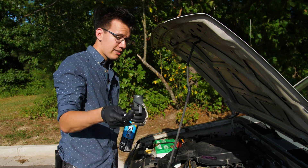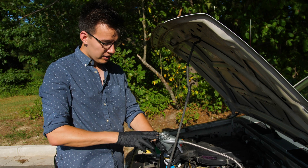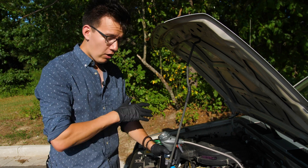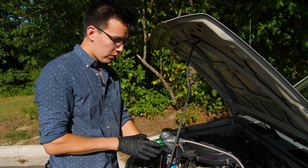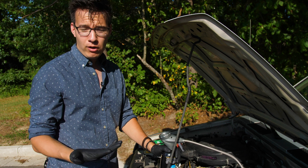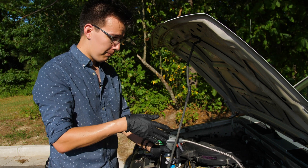We're going to want to reconnect this connector to our low side line. We have a gauge, and once we connect it, it's going to tell us exactly how much refrigerant we have in our system. If it's all the way in the red, there's a chance you don't actually have your AC turned on — make sure that your AC is turned on, otherwise you'll get a reading in the red. If your reading is all the way low, that means exactly what we thought: you don't have enough refrigerant in your system and you need to start to fill it up.